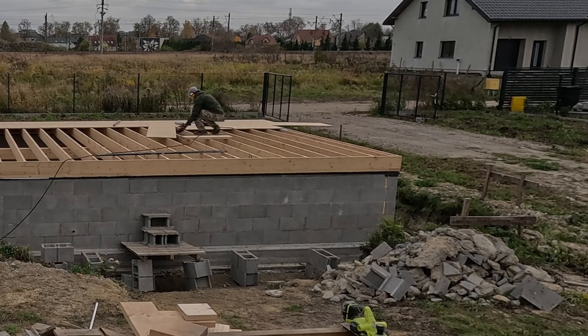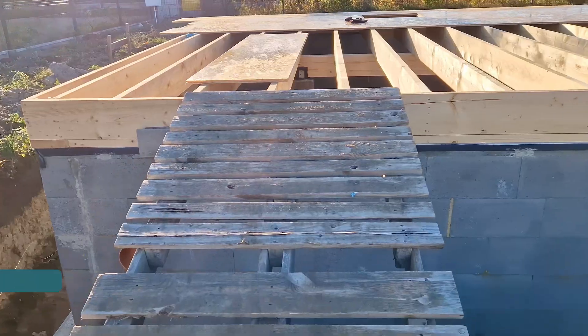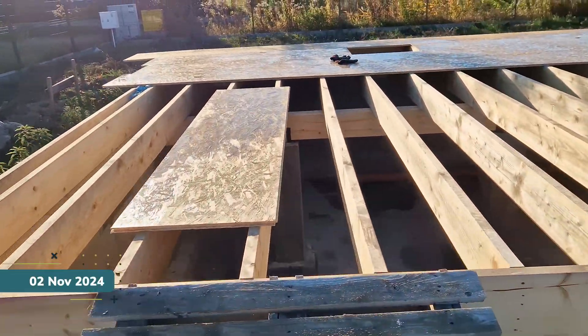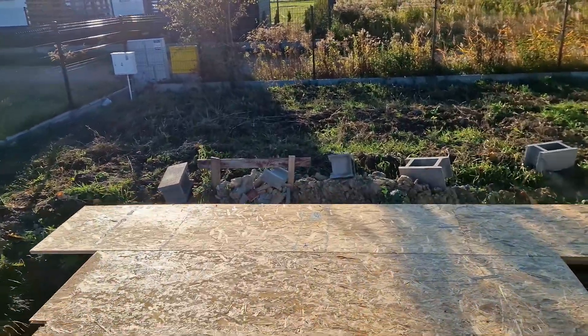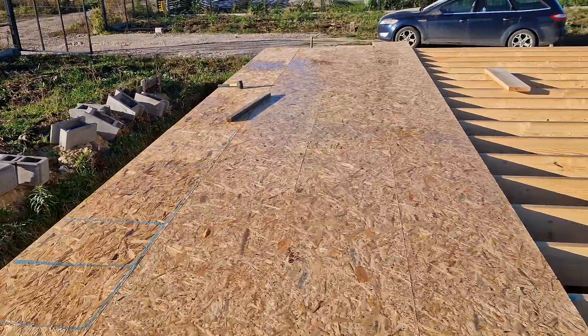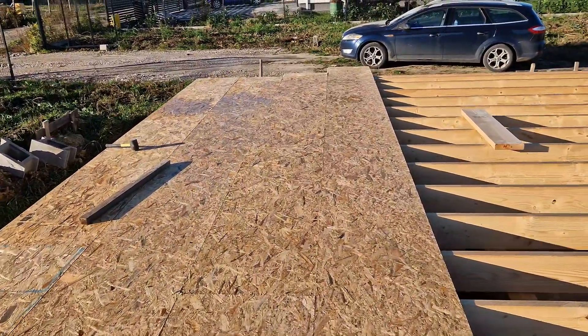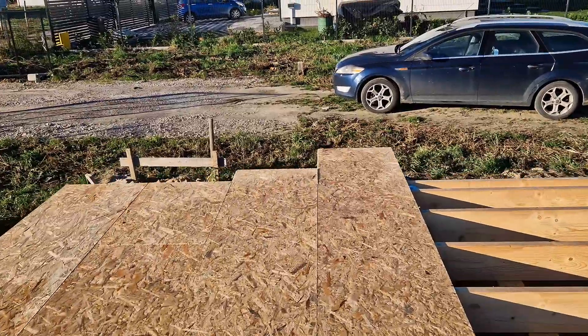After one day of working on the subfloor, you can already see the progress. I was in a rush because I had groundworks scheduled for Monday and had rented an excavator. My goal was to get the floor done, so I worked late into the night using big LED lamps to light my way. It was freezing and windy, but I kept pushing forward.